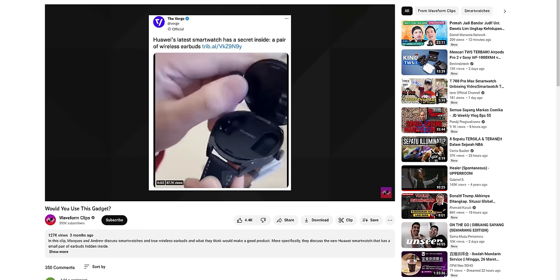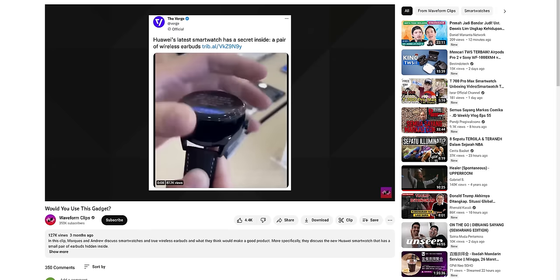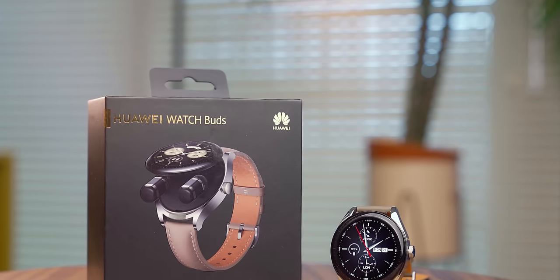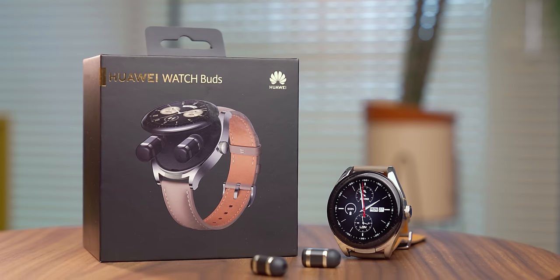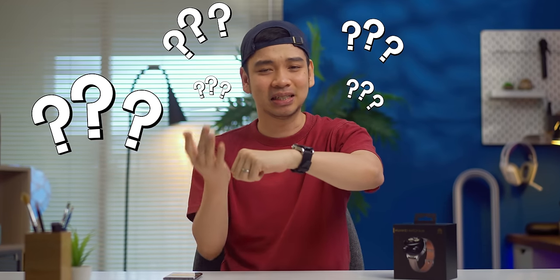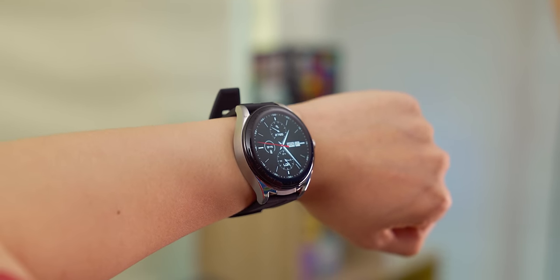Dulu saya sempet lihat konsep jam ini di internet, MKBSD juga ada bahas di podcast-nya, dan pada bertanya-tanya: jam ini cuma menang gimmick nggak sih? Earbuds dalam smartwatch? Kok campur-campur gitu ya? Desainnya maksa nggak? Durability-nya gimana? Daya tahan baterainya gimana? Smartwatch-nya bagus atau nggak? Earbuds-nya bagus atau nggak? Banyak tanda tanya sih. Jadi let's go, kita bahas satu-satu, mulai dari konsepnya dulu.